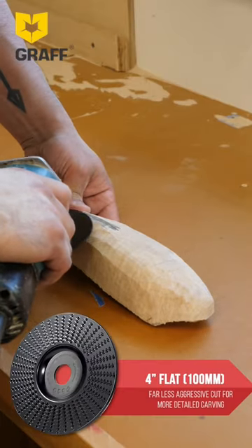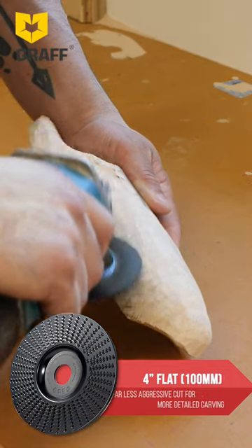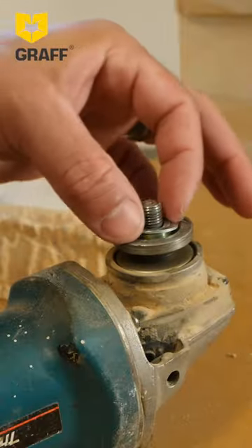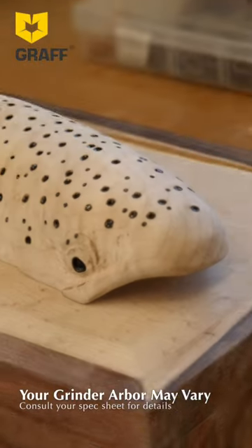I will give these a solid eight out of ten. The only reason I'm downgrading them at all is because for my specific grinder I need to use two washers to get down to that five-eighths arbor and fit properly. Other than that, they perform beautifully. Nice job.